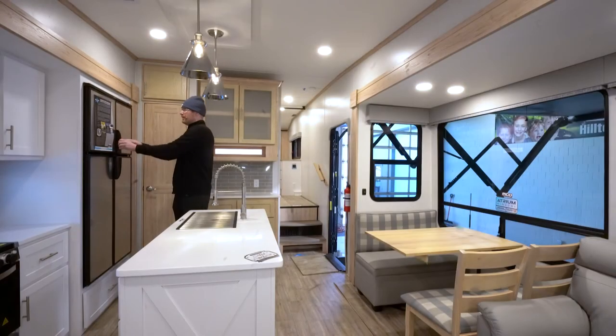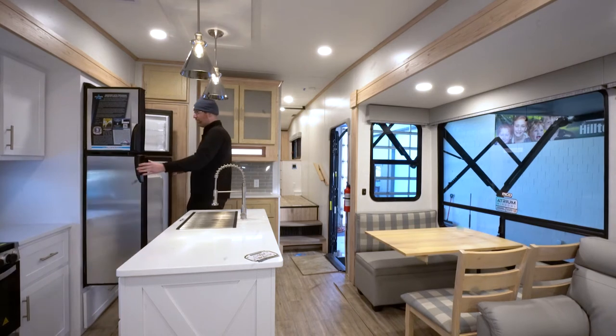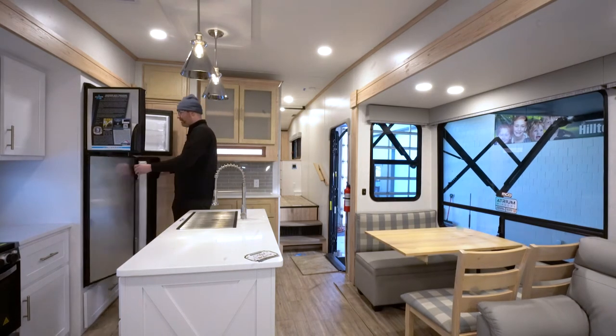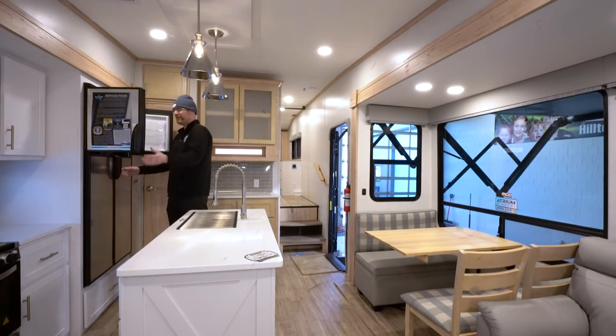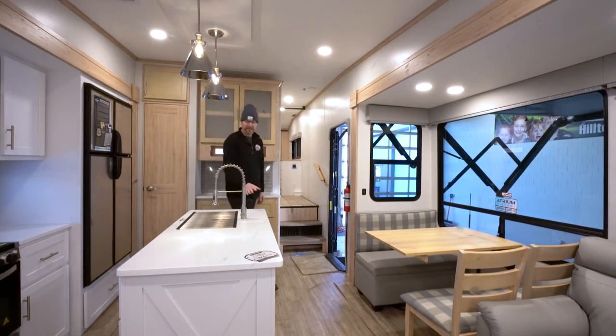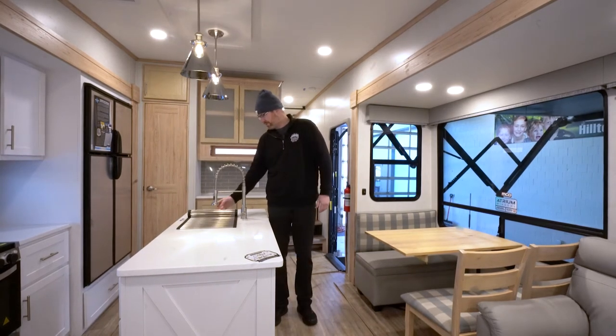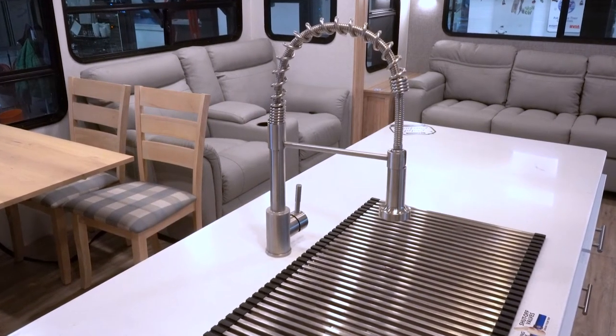You've got a double door fridge. You can option for a solar package in this product line, which will give you a solar panel, an inverter wired to three outlets, and a 12-volt fridge. There's a huge island with a large sink and plenty of space for your dishes, a nice pull-out sprayer faucet, and solid surface countertops in this product line.